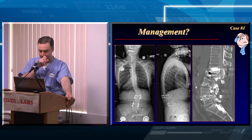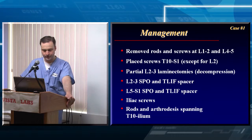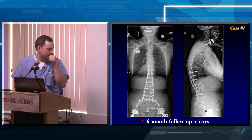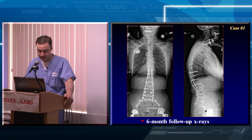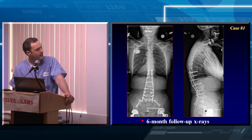The way I managed this was to basically take her apart. I removed her screws, did an L2-3 SPO and an L5-S1 SPO, extended fixation down to the ileum and up to T10. As of now she's holding together nicely — I just saw her back actually. She's out over three years and still doing exceptionally well. She's now complaining of some neck pain, which is a good sign that she's no longer focused on her back.